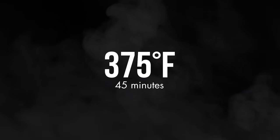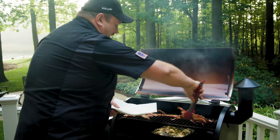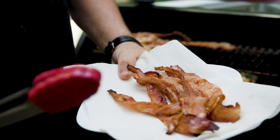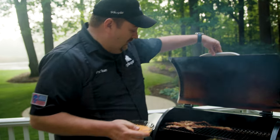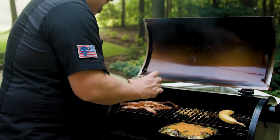The surprise we're gonna add to our frittata today is bacon. We're just gonna lay it right on the top rack and let it cook. Then it's time to add our cheddar cheese to our frittata — who doesn't like a little extra cheese? We're gonna give that about five to ten more minutes and this thing will be ready to come off, cool down, and eat.